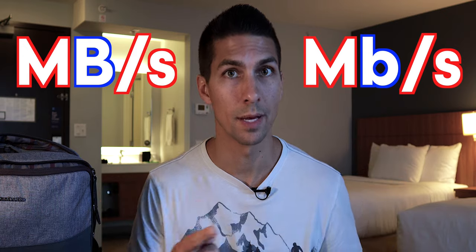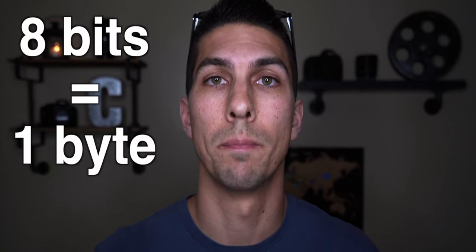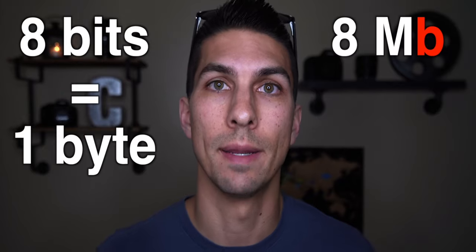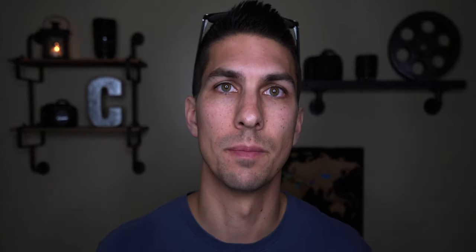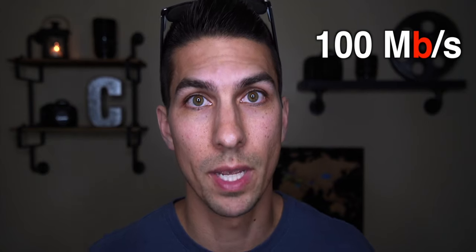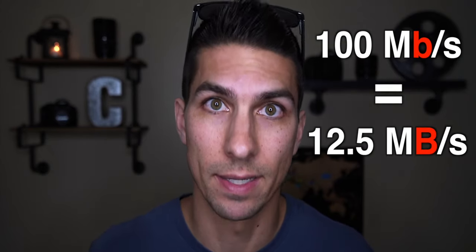When it comes to choosing a fast enough memory card for your camera, it is really important to understand that there is a difference between megabits and megabytes. So 8 bits equals 1 byte, and therefore 8 megabits equals 1 megabyte. Megabits, little b; megabytes, big B. It's important to know the difference when we get into understanding read and write speeds, because people often see that their camera records at 100 megabits per second and think they need a card that records at 100 megabytes per second, when actually 100 megabits per second equates to 12.5 megabytes per second.